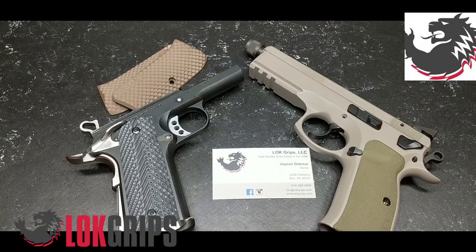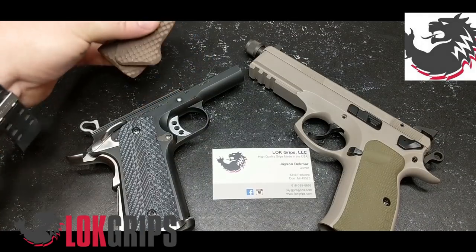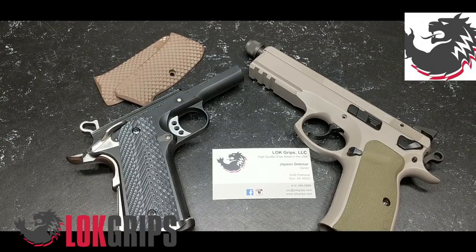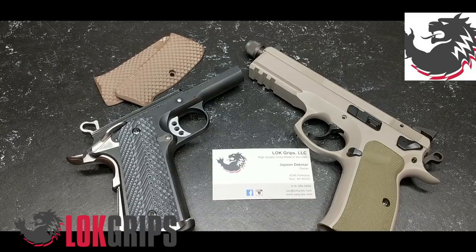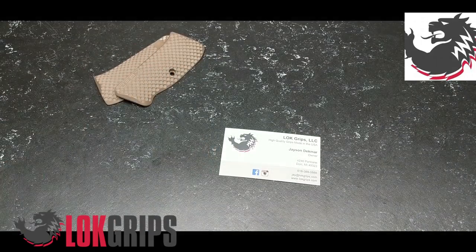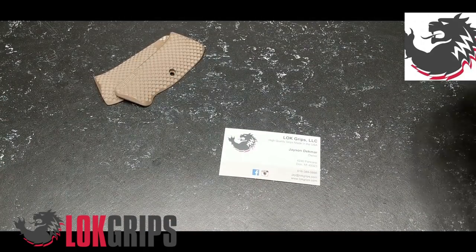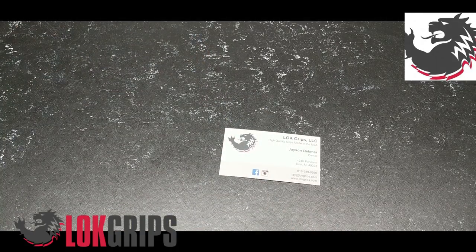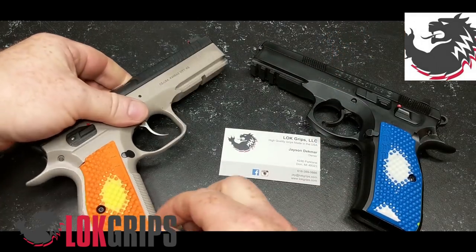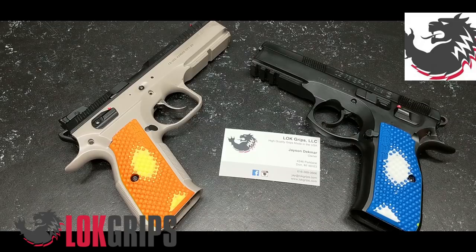Jason said, 'Listen, I've got a fix for that.' Now, I told him basically the only reason I would entertain these new grips — because to be honest I was very happy with the originals — was if I could have grips that would make my good friend Big Johnson jealous. Big Johnson is one of those guys who has to have the flashiest, most obnoxious looking grips of all time. If you're not subscribed to his YouTube channel, I'll leave a link — please go subscribe.